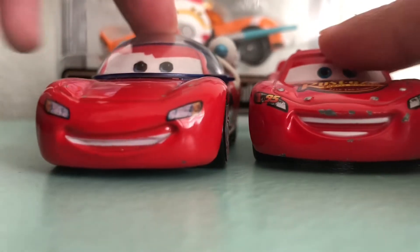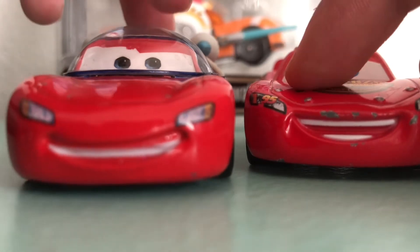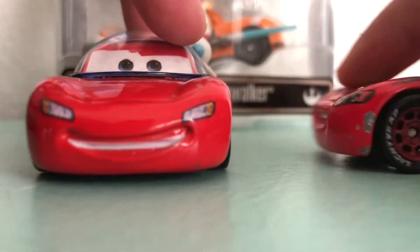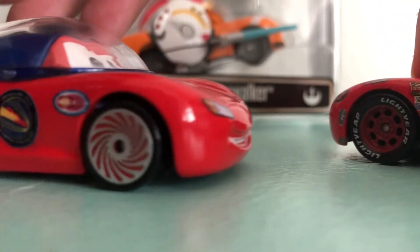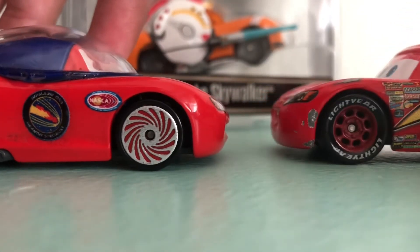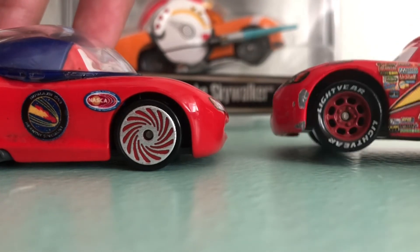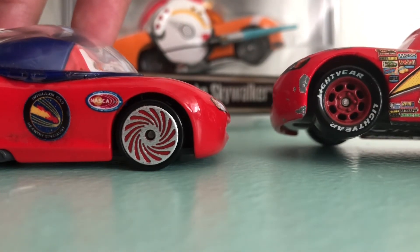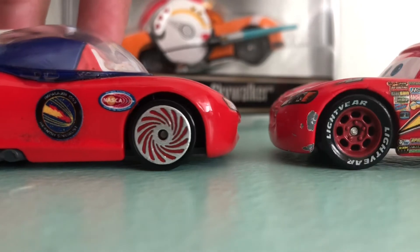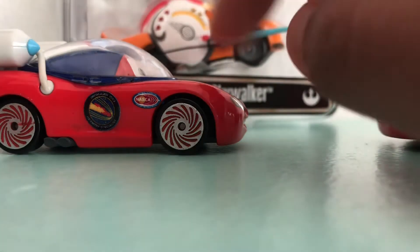This Lightning McQueen — the original one — has the 95 logo, while his is kind of plain. Their tires are also different. These are Lightning McQueen's racing tires that just say Lightyear. That's kind of cool because Lightyear is mostly about space, cause it goes in space.